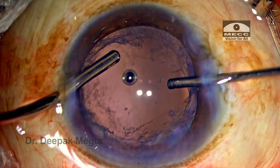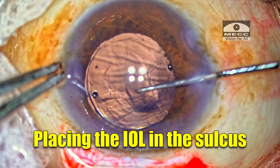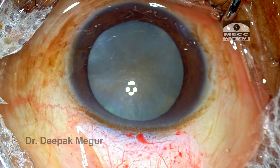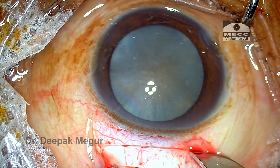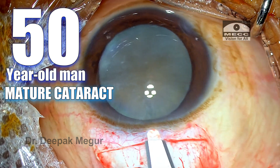We have a young surgeon — she's a senior resident — and she's going to perform an anterior vitrectomy and place the lens in the sulcus. Welcome, I'm Dr. Deepak Megur. This is a case being done by our senior resident, and this is a mature cataract in a middle-aged man.